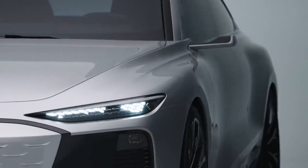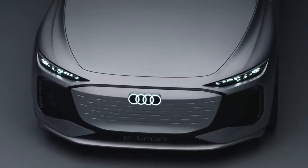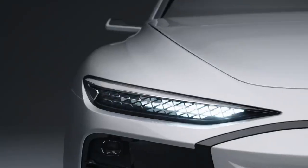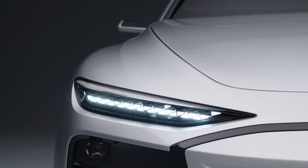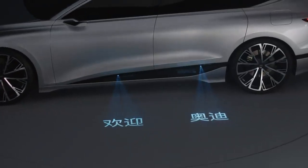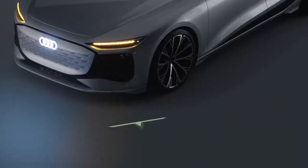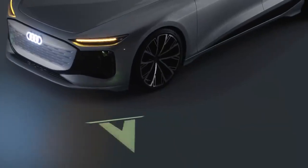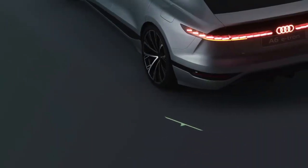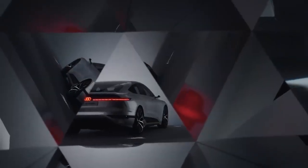This headlight has three rows of LEDs where the customer can configure their own daytime running light. Via several DML modules in the front and the side, we project our turn indicators onto the floor. Through this projection we communicate with pedestrians, and this is for us a strong safety feature.